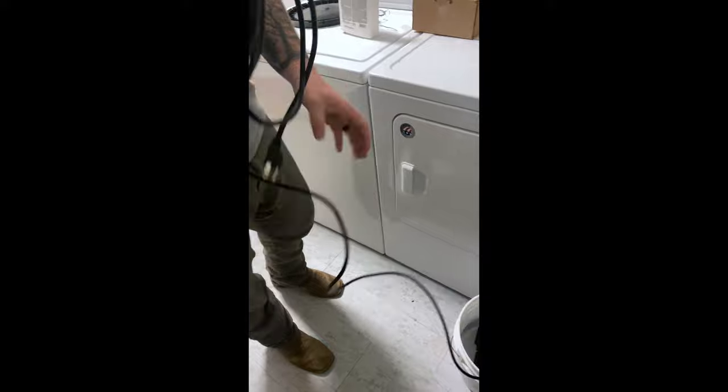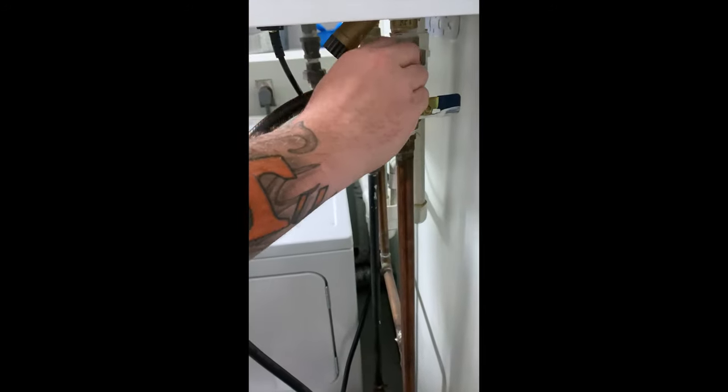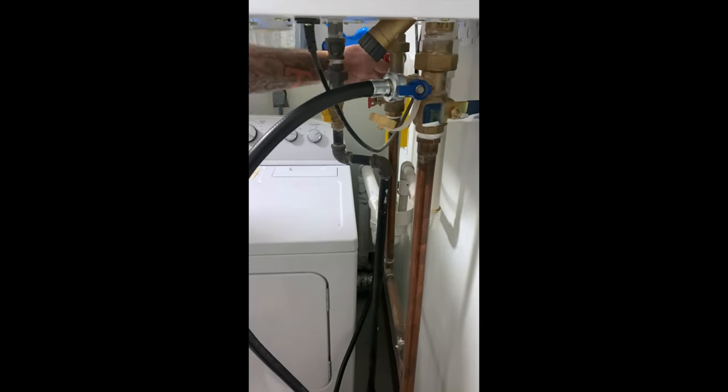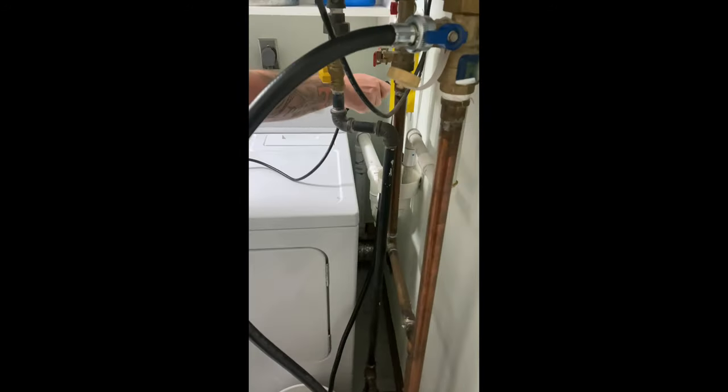The next step, and this is important: you want to make sure before you plug the pump in to turn on your hot and cold service valves. You also want to make sure that this pump gets plugged into a grounded outlet.